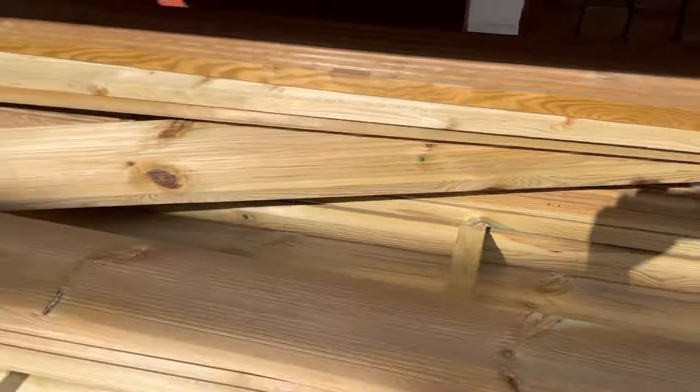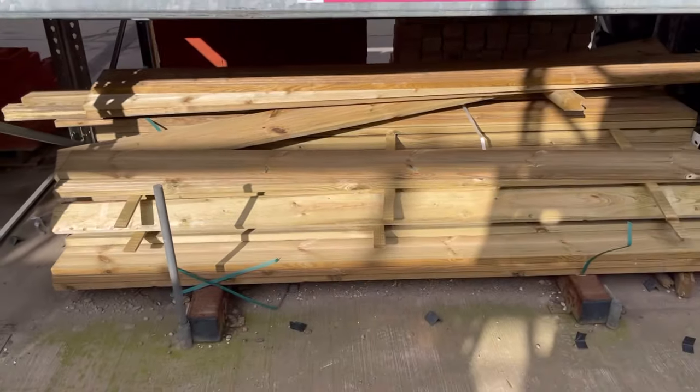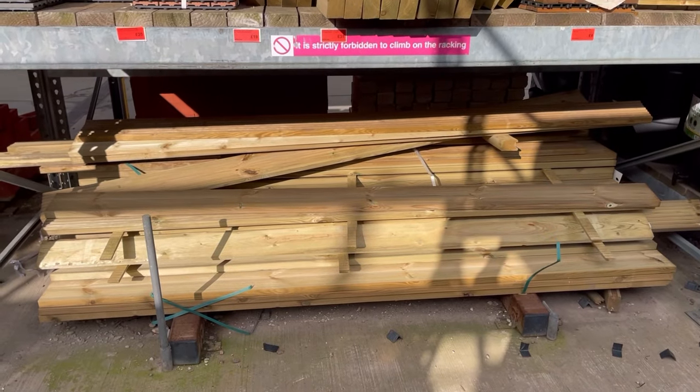These are the decking boards we need — I'll probably only need a couple of them but I'm going to grab a few extras for a future project. I'll grab them and see you back at home.